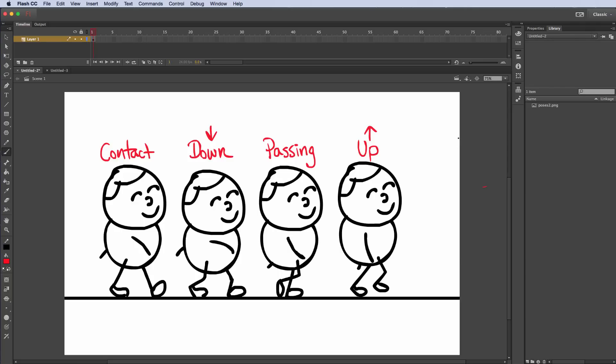In this tutorial I want to show you how to do a traditional walk cycle using a stick figure. You can see on the screen here I have four different poses that we'll need to create this walk cycle. We're going to start with the contact pose — this is where both feet are contacting the ground.